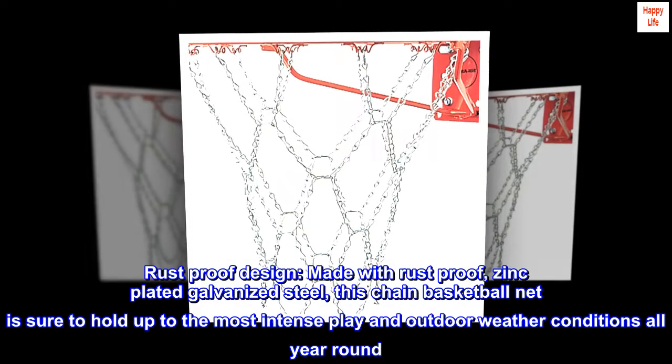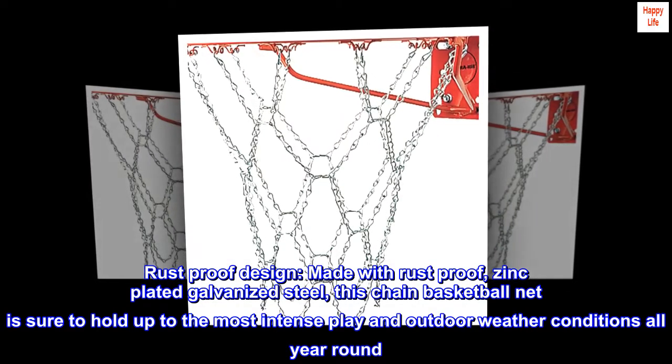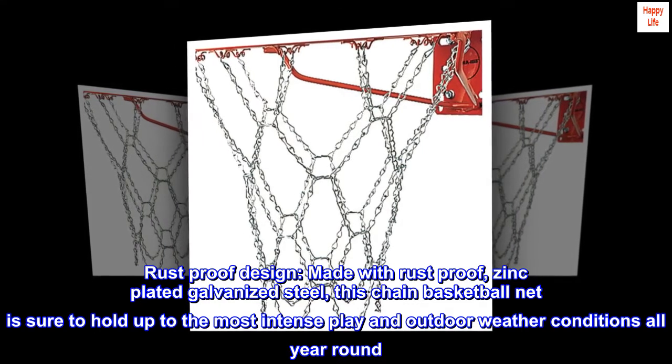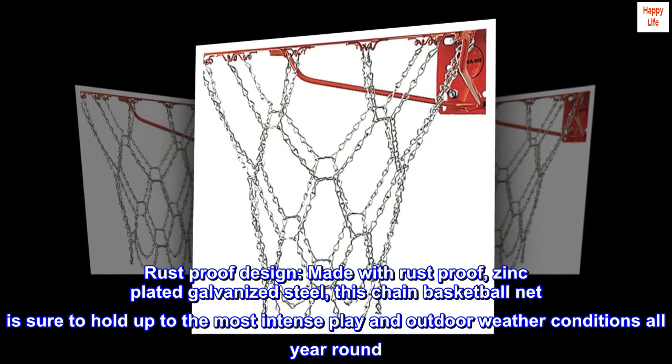Rust-proof design. Made with rust-proof, zinc-plated galvanized steel, this chain basketball net is sure to hold up to the most intense play and outdoor weather conditions all year round.